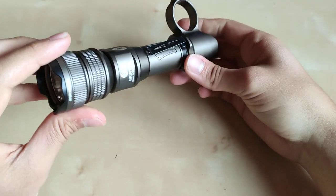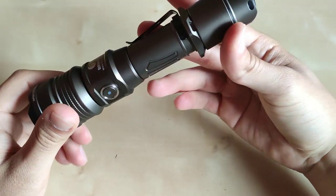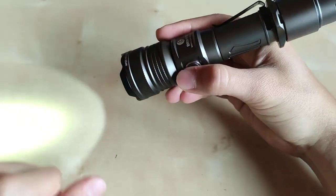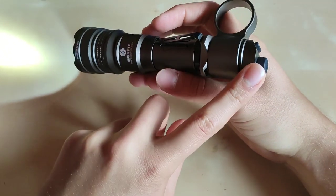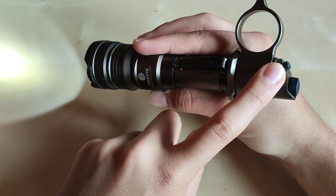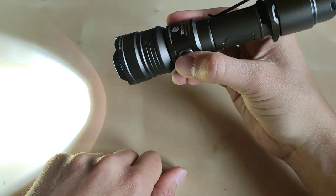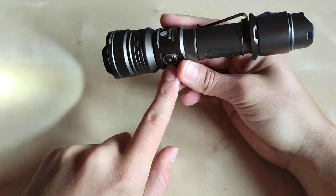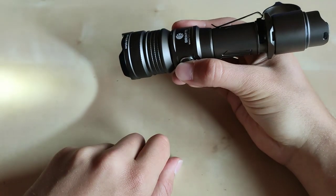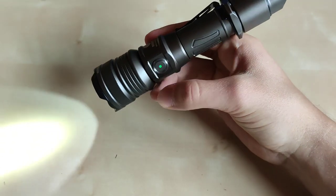The flashlight turns on every time in turbo mode, which is good for tactical applications. We also have this side switch which can be used to change modes. When you turn on the flashlight via the main tail switch, you can change modes with the second tail switch or with the side switch — one click increases brightness and cycles back to low. You can also turn on the flashlight from the side switch, advance modes, and hold it to turn off. You can access the lowest mode via the side switch by holding it from off.